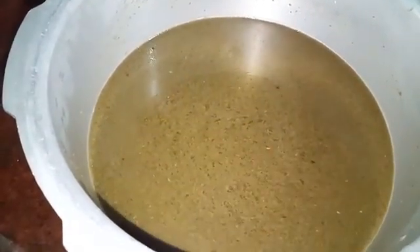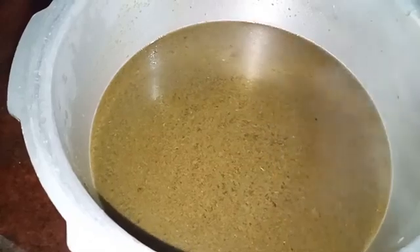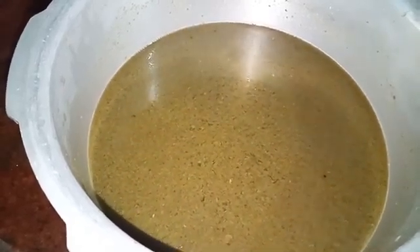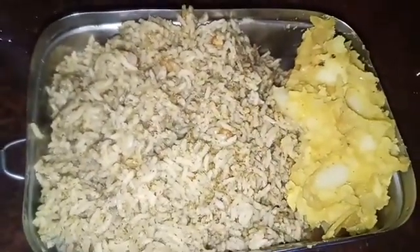Let's mix the water in. Let's mix it in and pack it in the box.